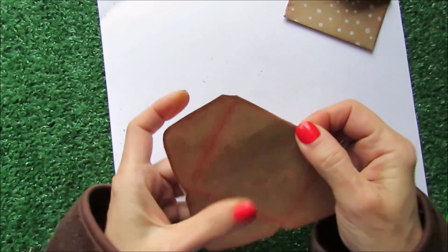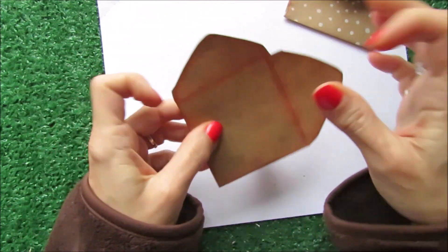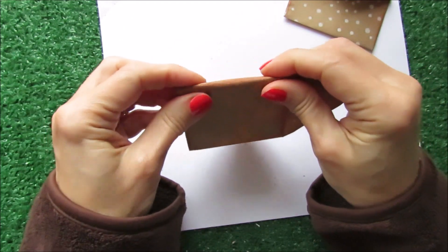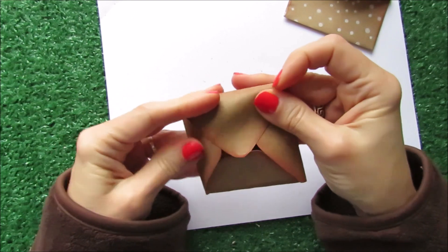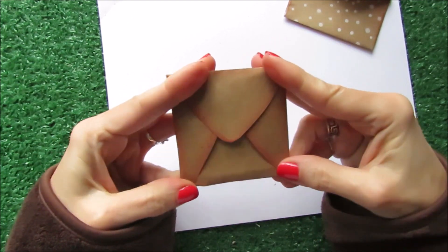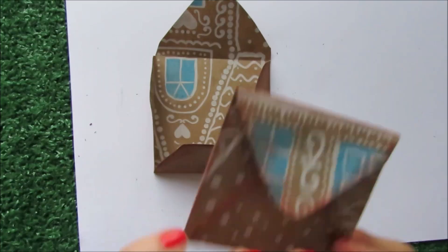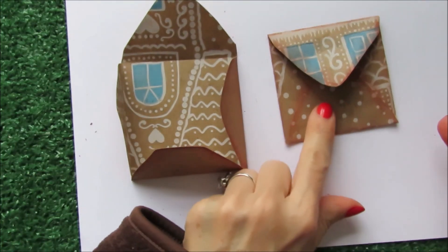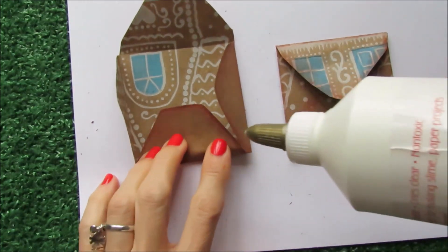So I'm going to leave the brown part outside — this is the way it's going to look, like that. And here, so this way we have our envelope, you see. And this one I folded using the picture out, so this one I'm using the brown part.